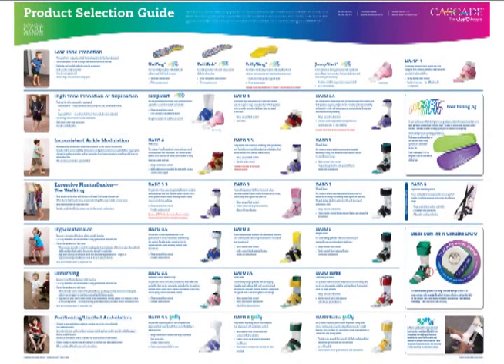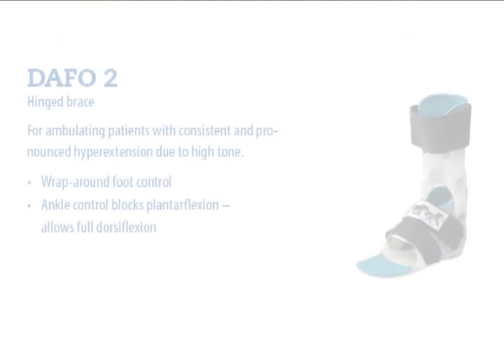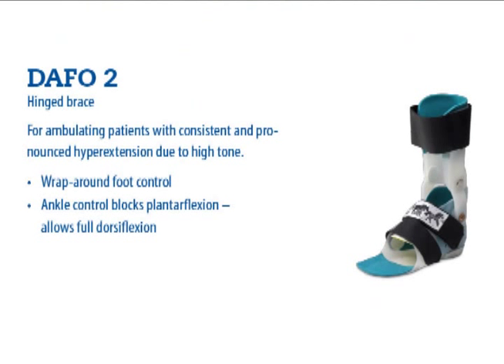I chose to use the number two as an entry point for Adam into the DAFO system. A plantar flexion stop with free dorsiflexion is the highest stability in the sagittal plane for a patient who hyperextends their knee. The clinical goal is to restrict the choices that Adam can make so that all the movement he is allowed includes the knee moving forward into more flexion and not backward into more hyperextension.